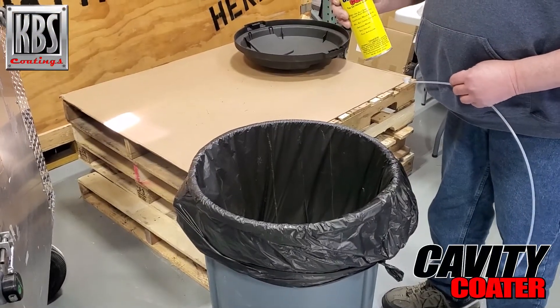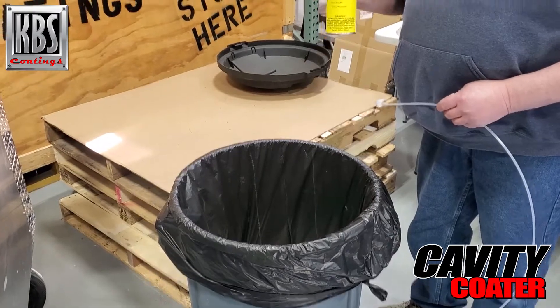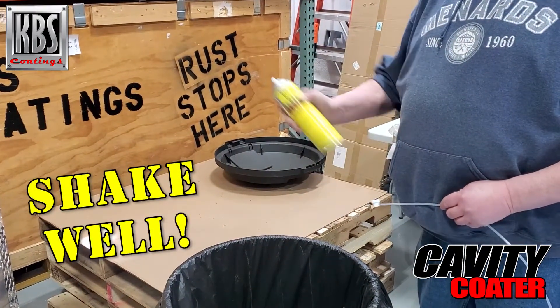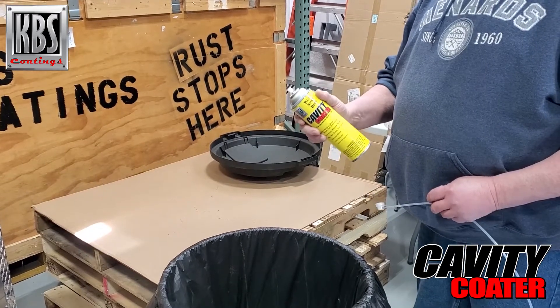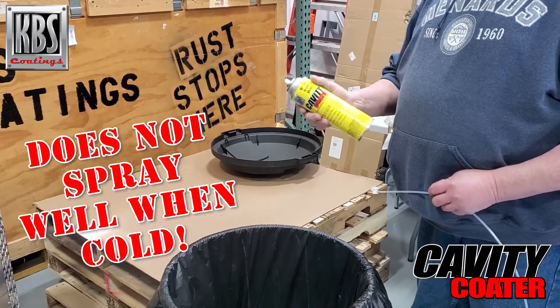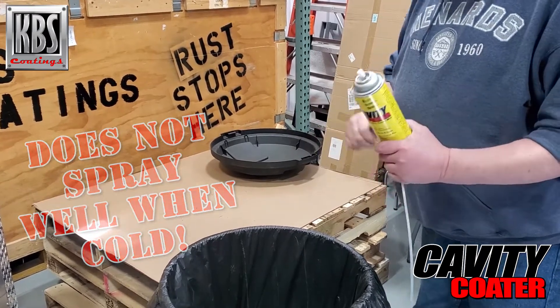We're going to talk about the cavity coater aerosol today. One thing you want to make sure is that the can is shaken up very well and that it's at room temperature — 65 to 80 degrees is good. You don't want it real thick.